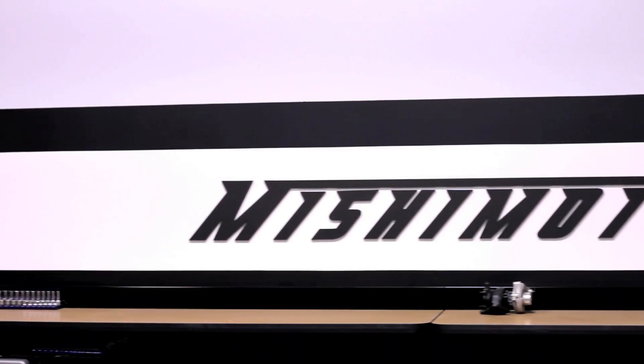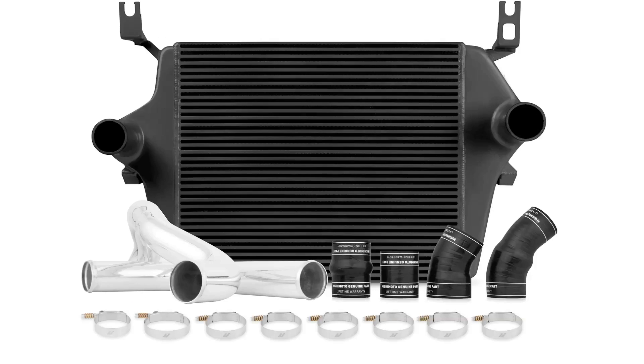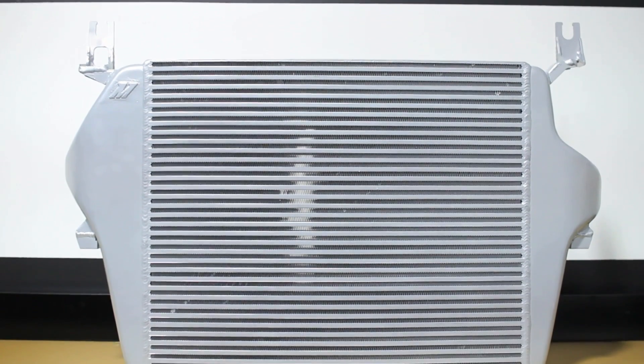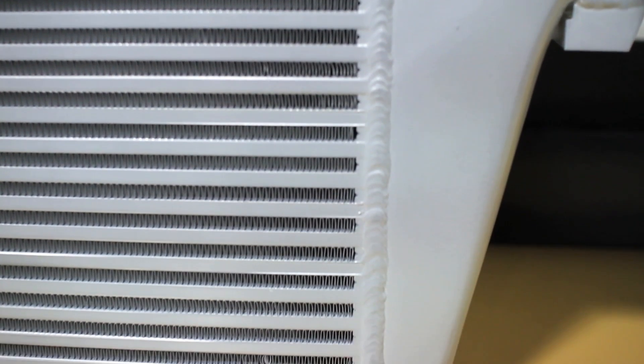As the world leader in performance cooling products, Mishimoto knows just what it takes to keep your Power Stroke cool with the Mishimoto Performance Aluminum Intercooler Kit. The engineers at Mishimoto designed this performance intercooler with large cast end tanks, fully TIG welded onto a durable aluminum bar and plate core that can withstand boost pressures over 100 PSI.